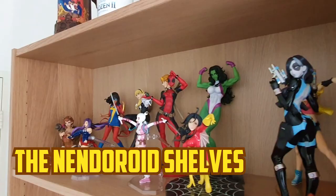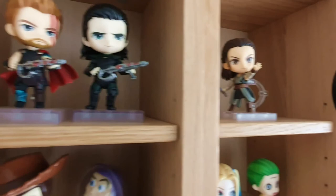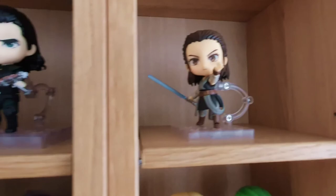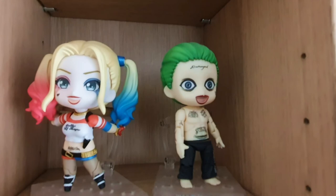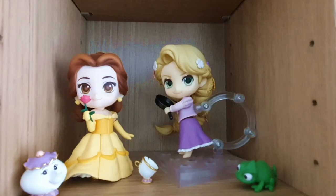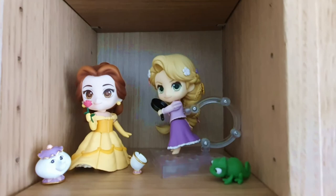The shelves in between the two big ones is where I put all the Nendoroid figures that I've collected. So let's take a quick look at them. We've got Thor and Loki — there's a video on that, probably my worst video. Then there's Rey from Star Wars. Then we have Buzz and Woody. Then Suicide Squad Joker and Harley. Like I said before, the Suicide Squad movie is just okay, but I do actually like the design of the characters. Then we have Belle and Rapunzel — you can find the videos for those on my channel.